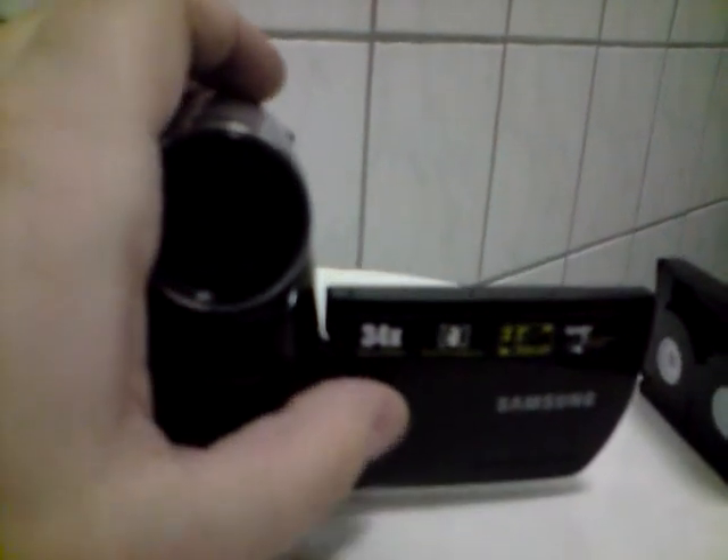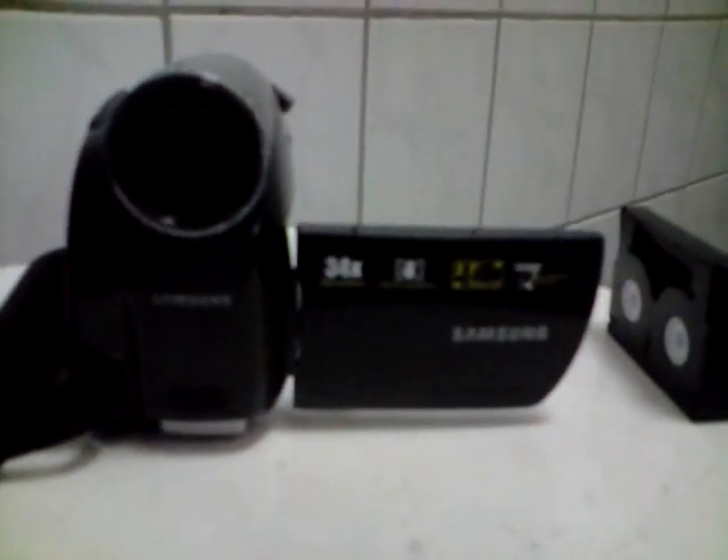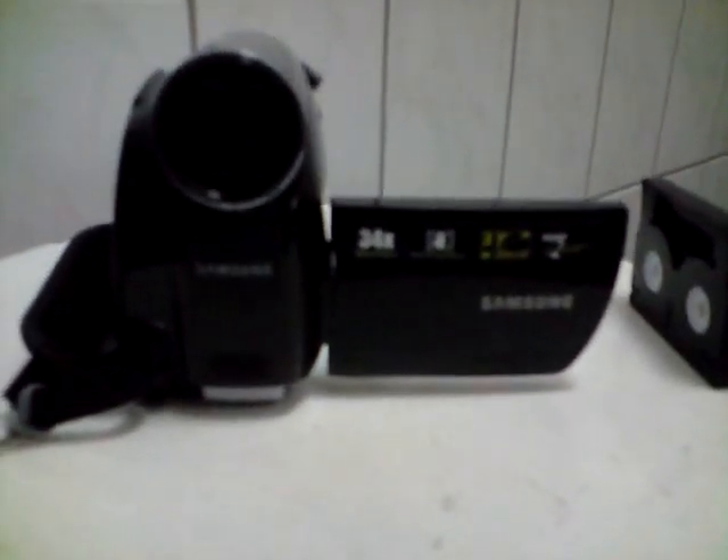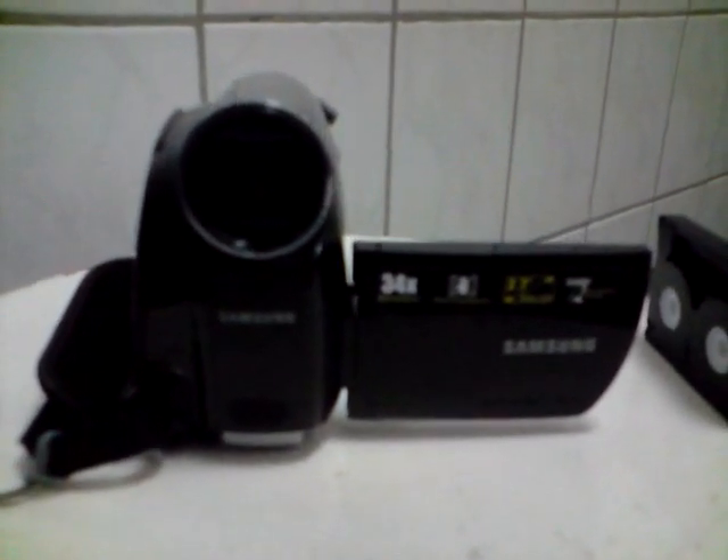It has 200x digital zoom but I'm not using that — I hate digital zoom. It also has a digital image stabilizer which takes off a little bit of shakiness if you zoom in real far, and an LCD screen which I'm going to show you in a second.